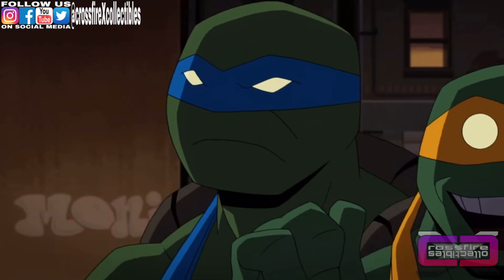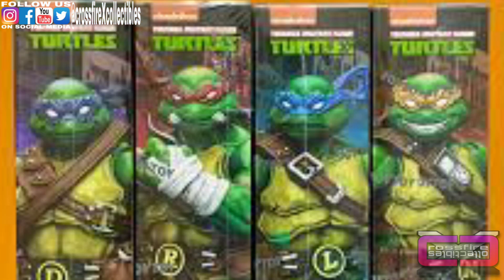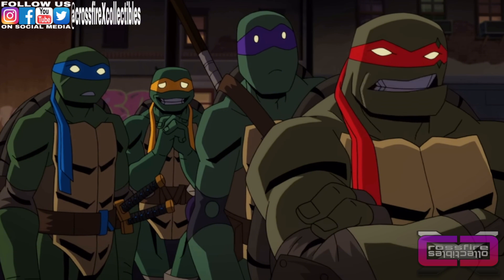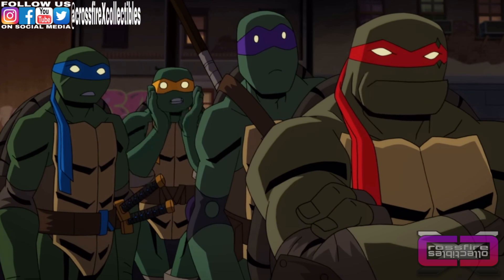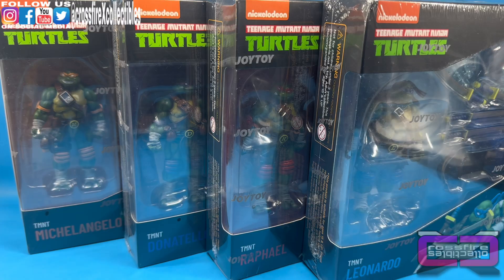Coming up on Crossfire Collectibles: the Teenage Mutant Ninja Turtles — Leonardo, Raphael, Donatello, and Michelangelo — four-inch action figures from Joy Toy. Stick around.